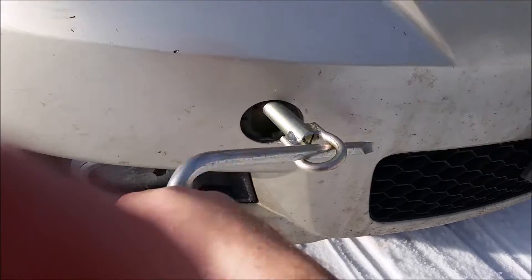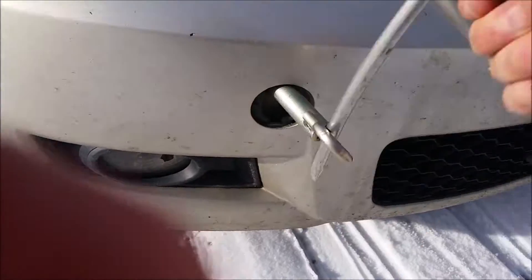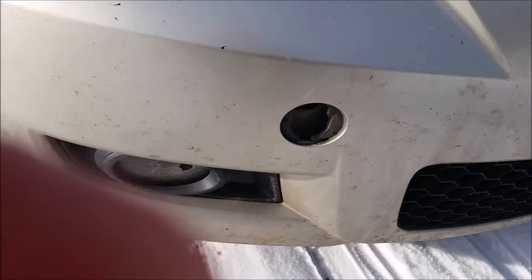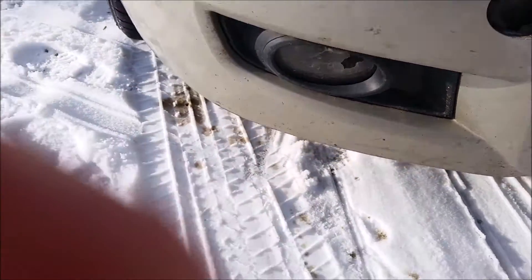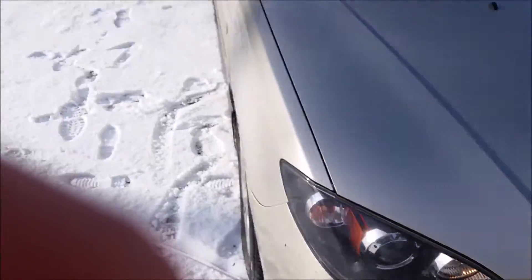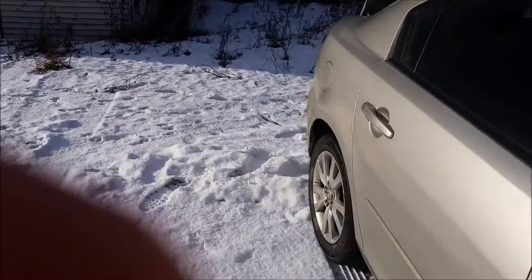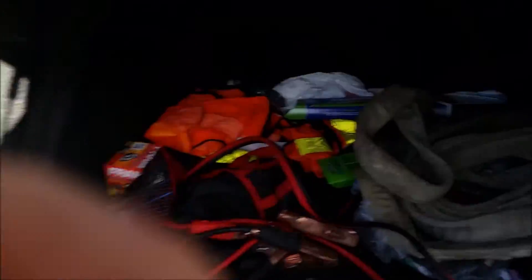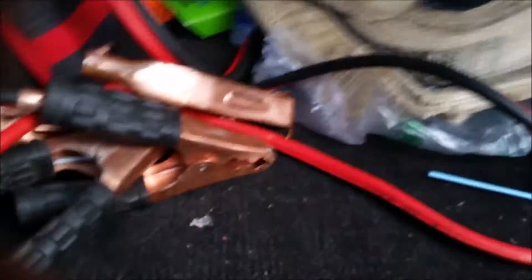And once you do, there you go — that's what you tow on. Then you just take it off after you're done and store it away. I had originally looked underneath, thinking I was going to try to tow it, but there was nothing under the front that looked like I wanted to hook onto. So I ended up finding this out and doing it this way. This is definitely the preferred way for towing.